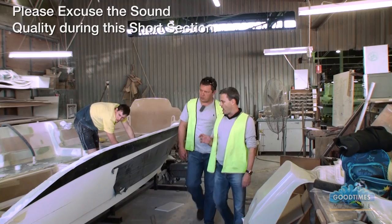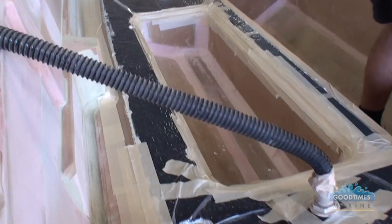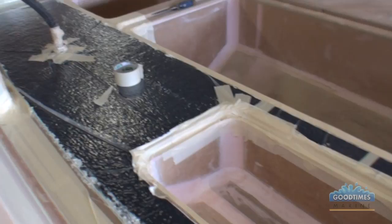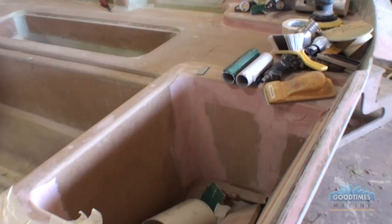I thought I'd start you down here in the research and development shop, to show you how much work actually goes into building a plug to make a mould off. What we've got here is a Nexus liner being built out of timber — everything gets built out of timber before we take a mould off it. A lot of companies still do a hull and a deck mould. We do a hull mould, a deck mould, and then a full internal monocoque structure.